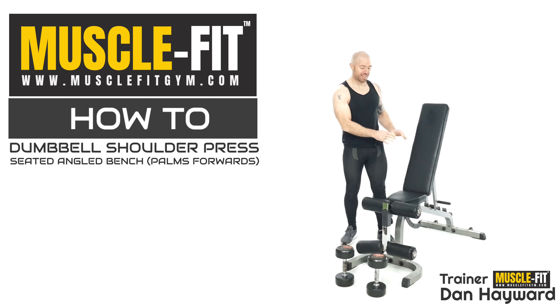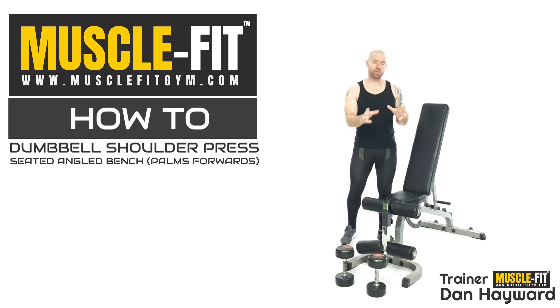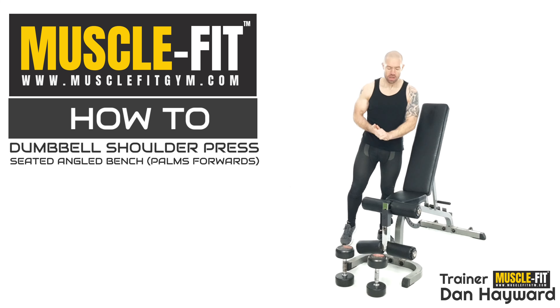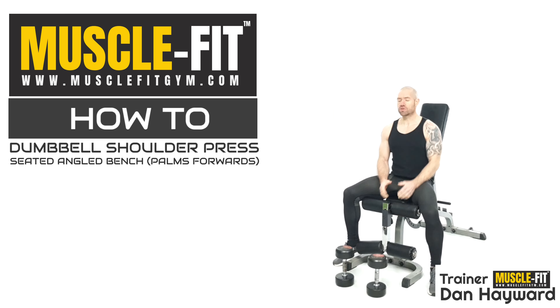I like this exercise because it gets rid of the tendency with heavy weight to kind of slide down the bench. I'm going to show you what not to do in a bit — I'll move the bench and show you. So it's a really easy dumbbell shoulder press to perform, but there are a few things I want us to have a look at as we go through the range of movement.